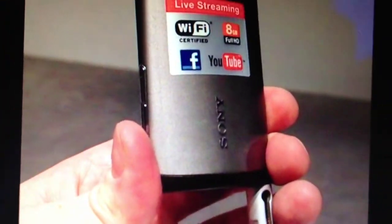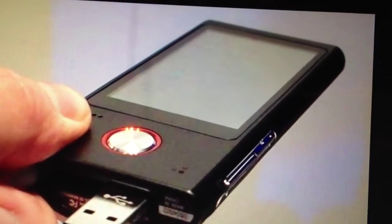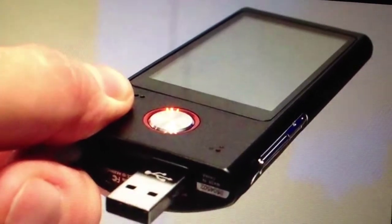Otherwise the camera looks great and has great picture quality. Yeah, that's about it.